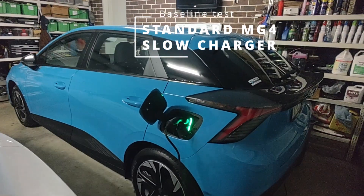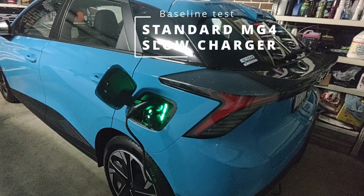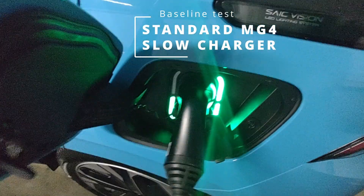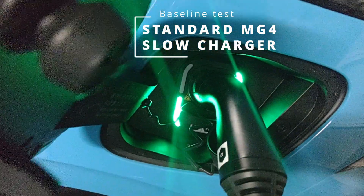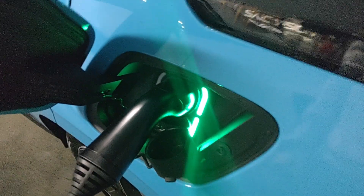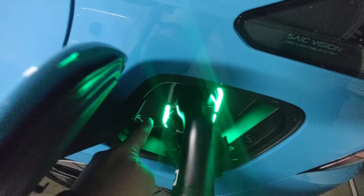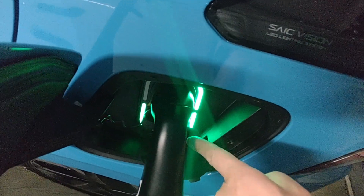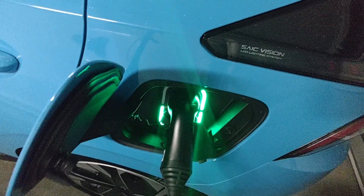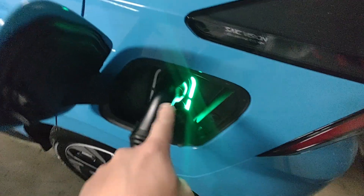We've just plugged in our new MG4 Excite 51 for the first charge. Since we got the car, we ran it down to about 65% — it was delivered at 100%. As you can see, we've got one, two, three green lights, which gives a visual indication of how much charge the car is currently at.